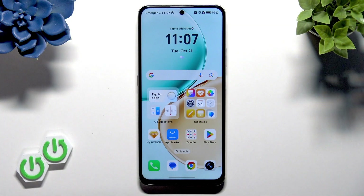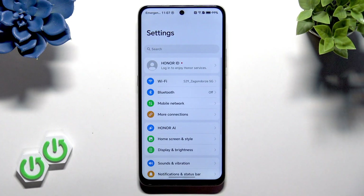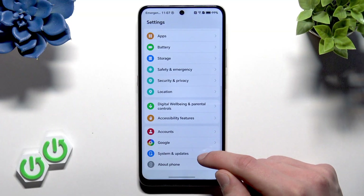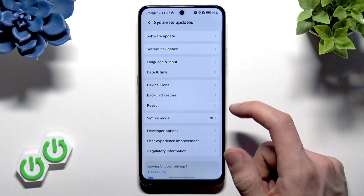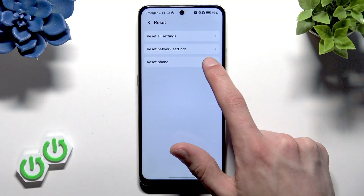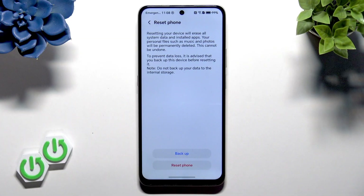If you have access to the settings menu on this phone, you can perform a factory reset operation by entering the settings menu, scrolling all the way down to the System and Updates section, opening it, then selecting Reset, and then selecting Reset Phone.